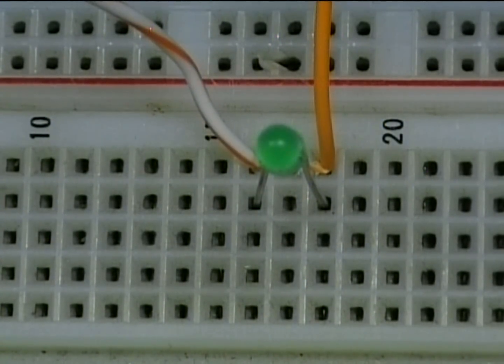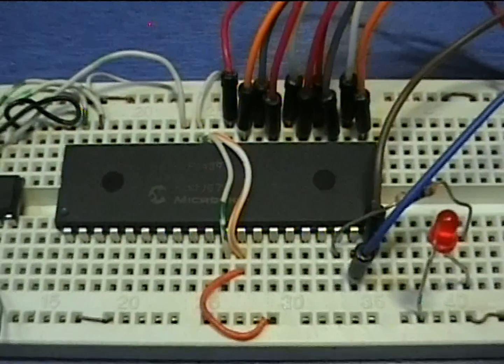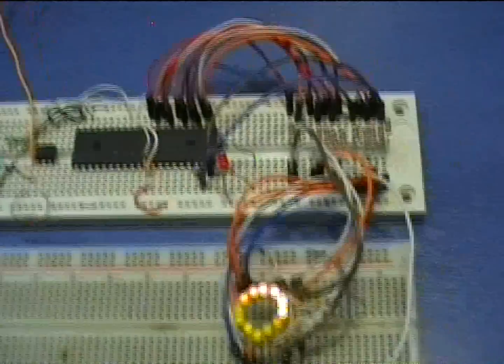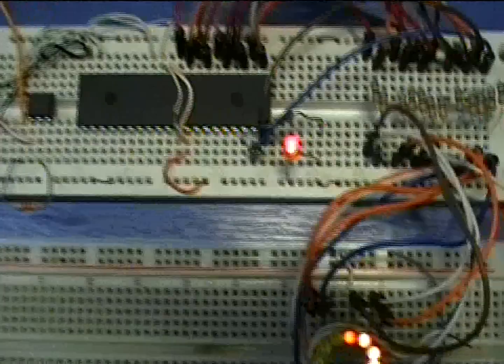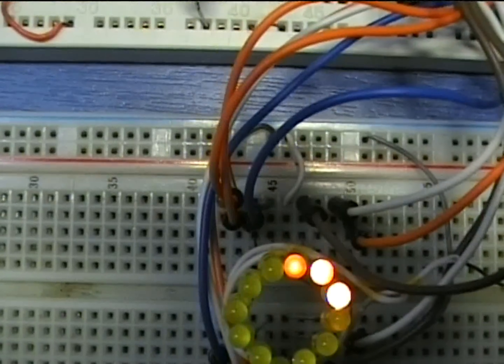The heart of the circuit is a PIC16LF1939 with a supply voltage of 3.3V taken directly from the orange wire of the PC power supply. Should you wish to supply the circuit with 5V, use the 16F1939 instead, which has a wider operating voltage range.